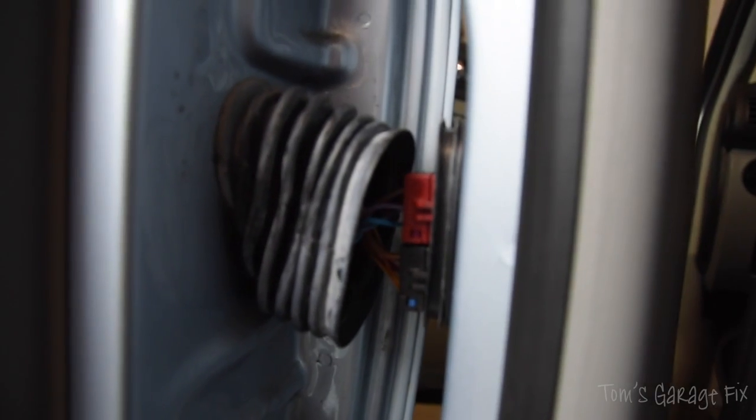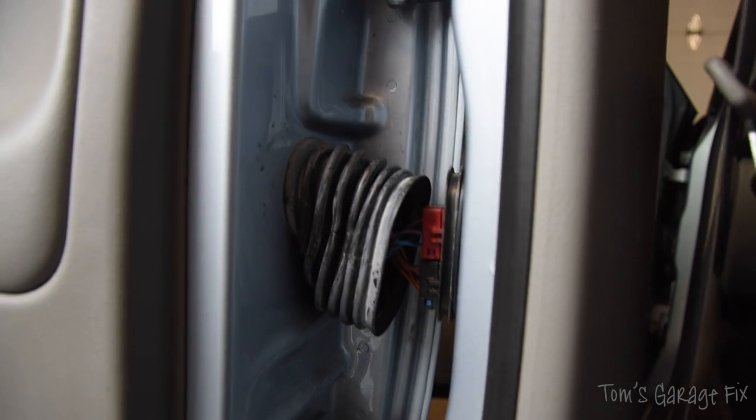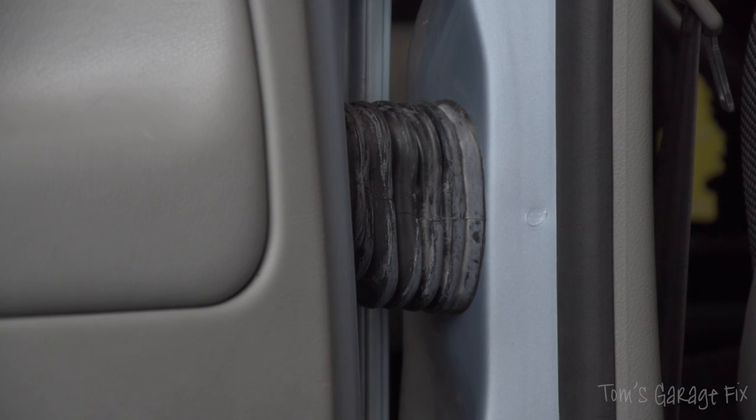Inside there are wires — one red and one black. They both control the rear speakers, and in some cases if you drive along and they get a little bit loose, they can cause the rear speakers to go bad. We're going to take a look at that now.